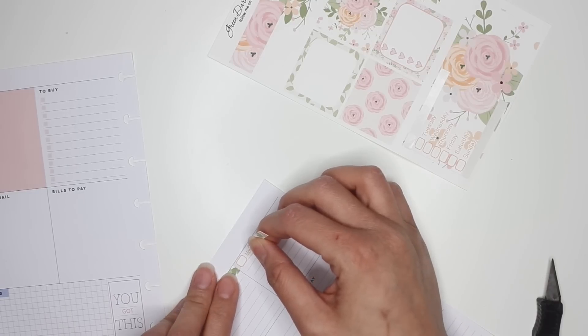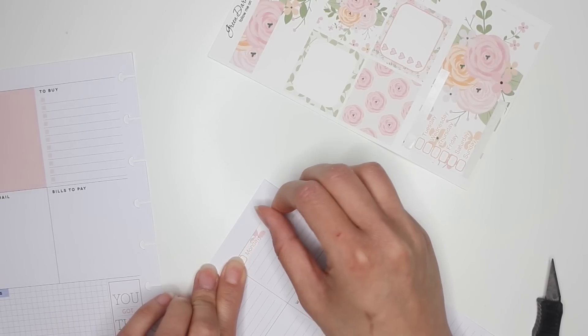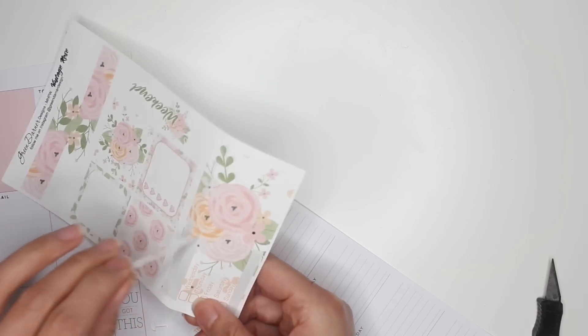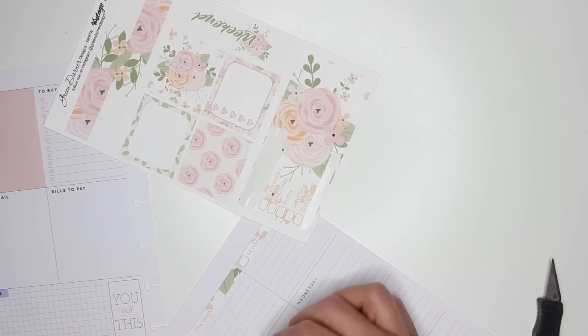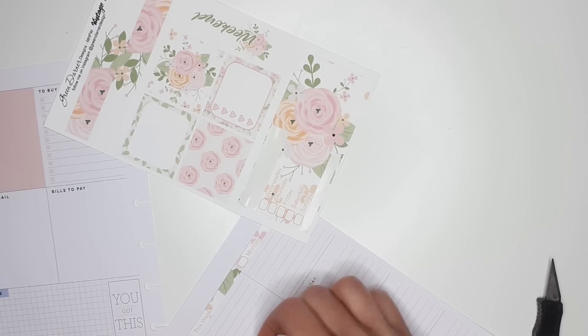Like I said last week, you can use any kit in this layout and still make it beautiful and still make it functional, because at the end of the day they're stickers, and stickers are such beautiful things that you can make them work in any planner.